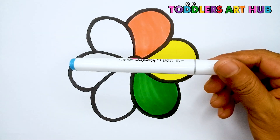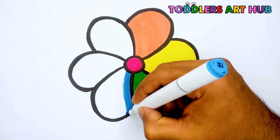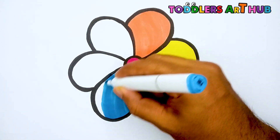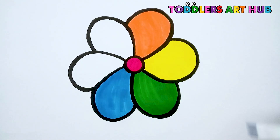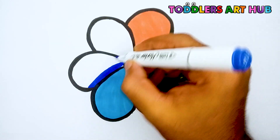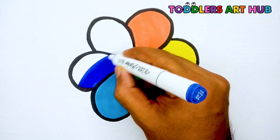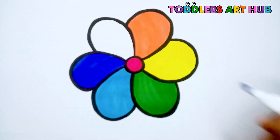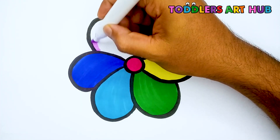How about some blue color? And now, indigo color. Finally, purple color.